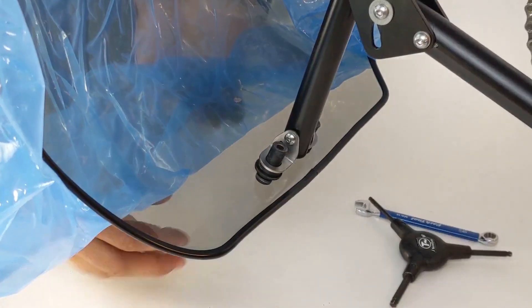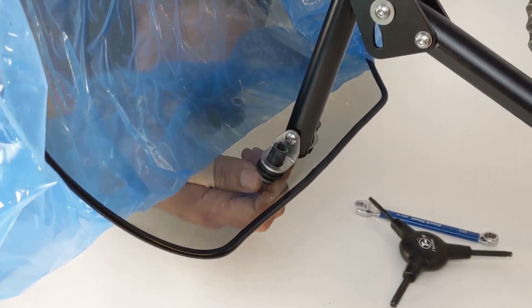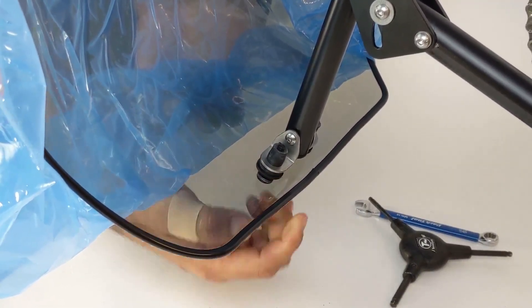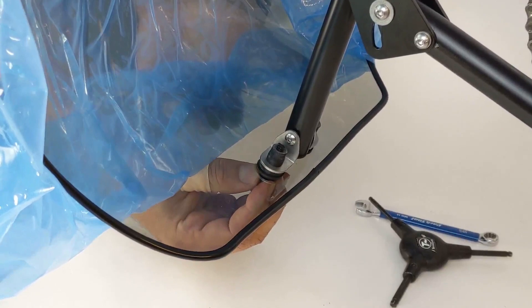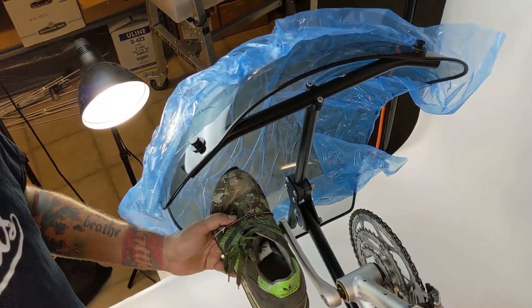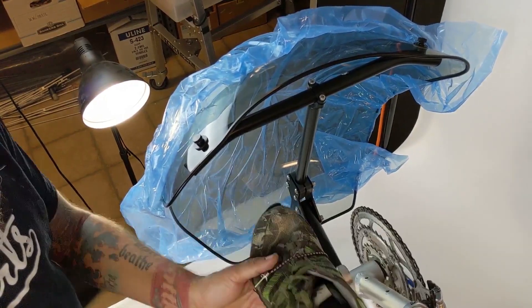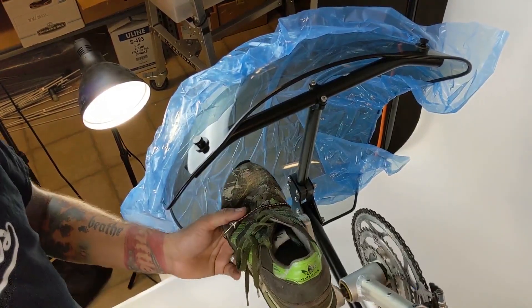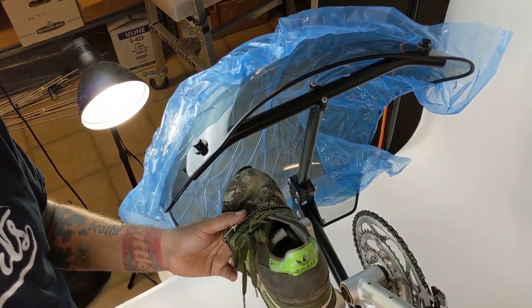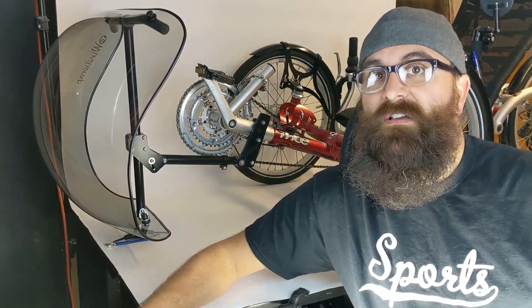Now to tighten the rubber nuts: start to tighten, but don't over-tighten. These are designed to swell, so as soon as you start to see them swell up, give them a little tug and they should be in there nice and secure. Now that everything's installed, have a seat in your trike and make sure that your feet clear the fairing comfortably. Go on a test ride and make any adjustments wherever needed. Once you've gone on your test ride and made any necessary adjustments, go through the entire mount and make sure that everything is tight, then double check it all again.